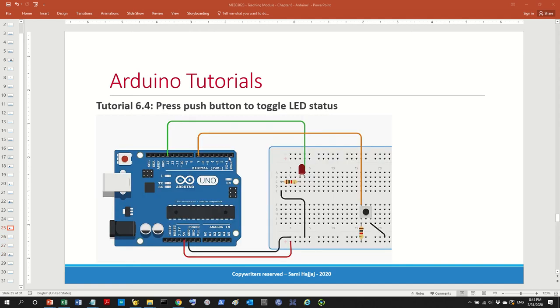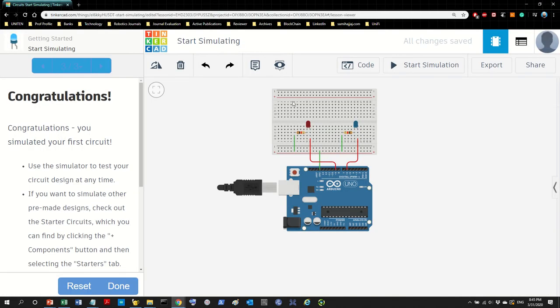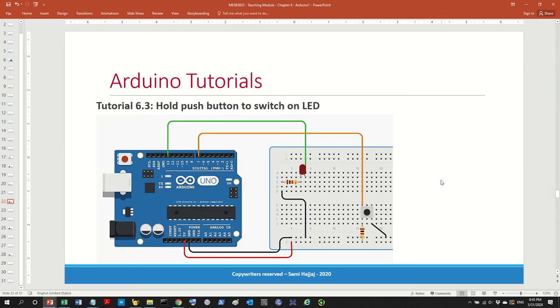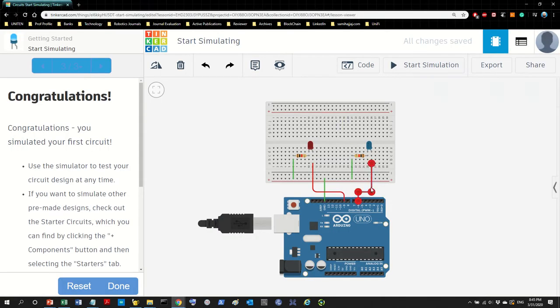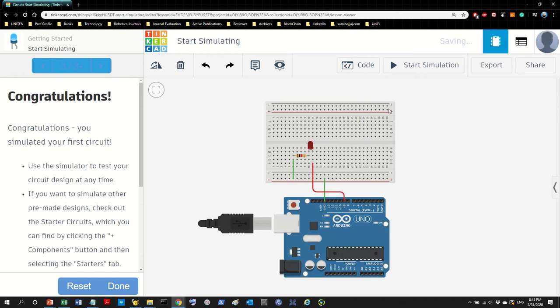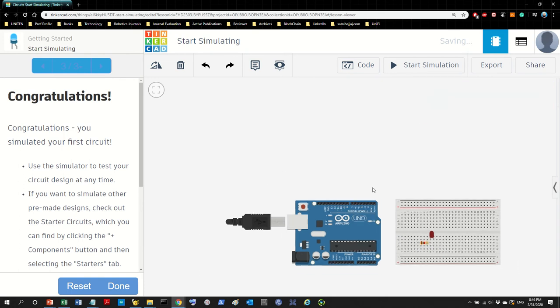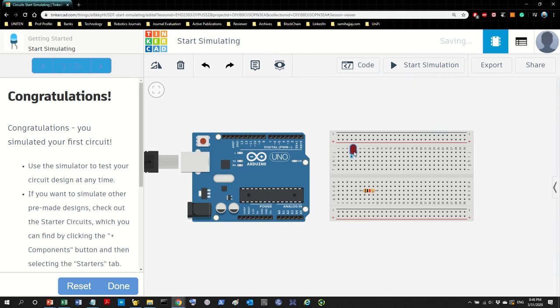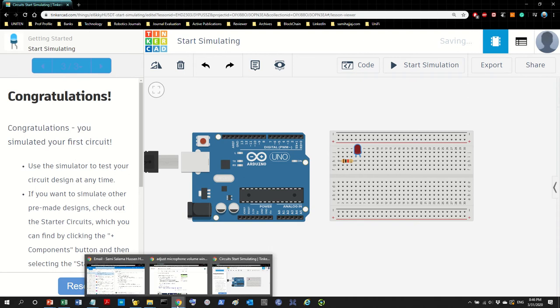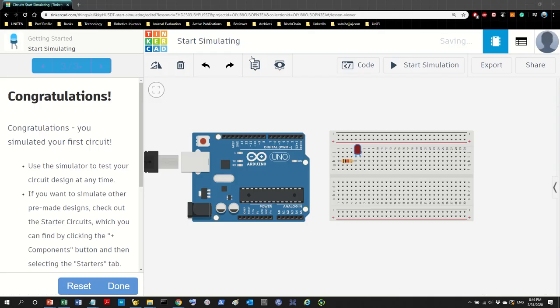I'll get back to our tutorial right here. Let's go to TinkerCAD and build it. I'm going to try to create the same look. There's only one LED, so let's throw away some extra stuff. We need a button and a resistor, so let's go get a button — here's the push button right there.